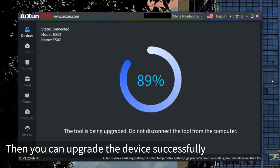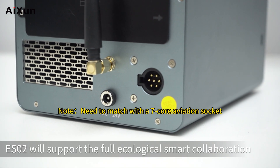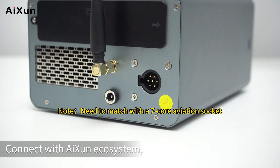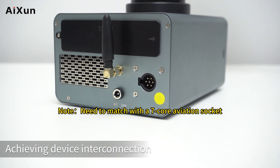The ES-02 will support full ecological smart collaboration. Connect with the ISIN ecosystem, and the device automatically starts when picking up the soldering tip, achieving device interconnection.